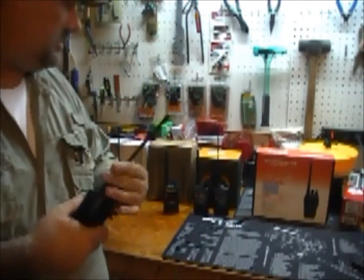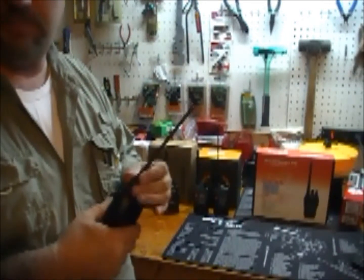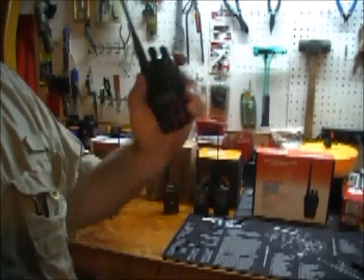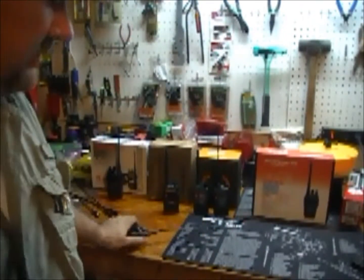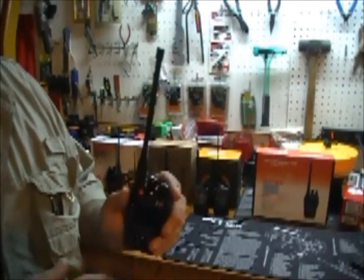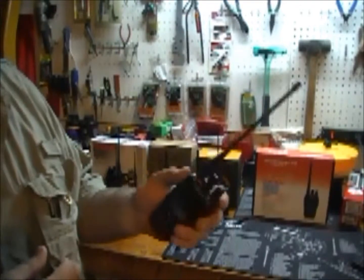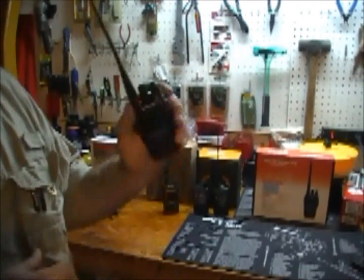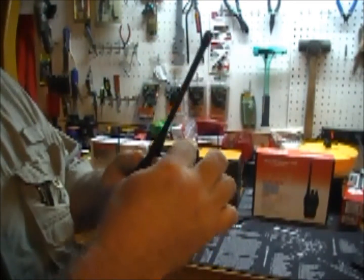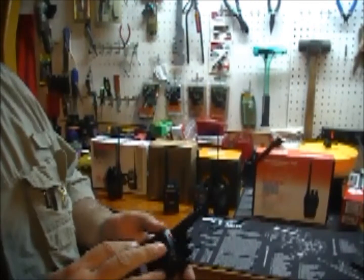The antennas will switch between the two, but other than that it doesn't share the same programming software. You can use the same programming cable, but not the same software — and the software is free to download, no big deal. UHF and VHF, much much tougher build — I'll say military grade or damn near on this thing. It's fantastic. The difference between the B5 and the B6 is that the B6 does not have this extra side button — on the B5 it's a channel changer.